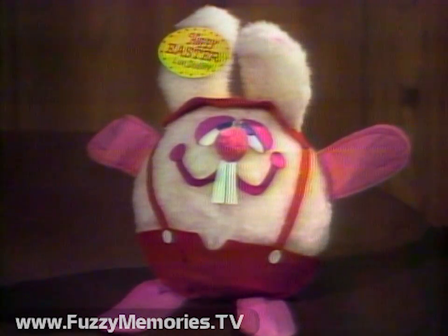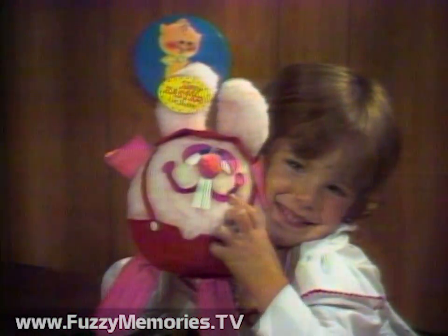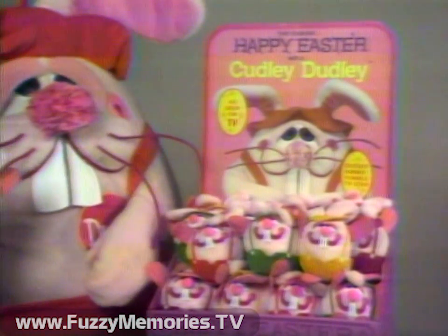And here's an adorable way to say Happy Easter to someone you love. It's Cuddly Dudley, a very huggable Easter surprise that'll be a real favorite all year long. Available at fine stores everywhere.